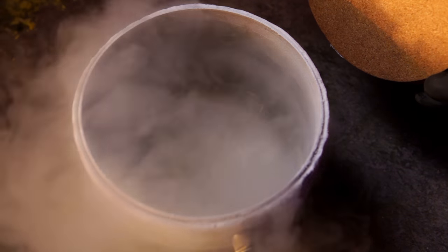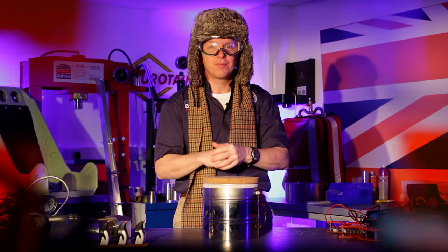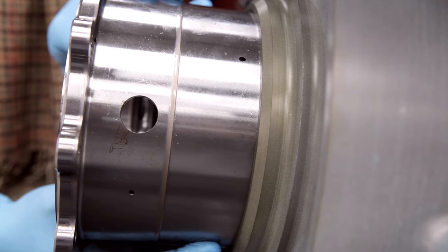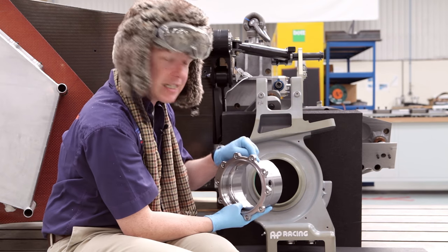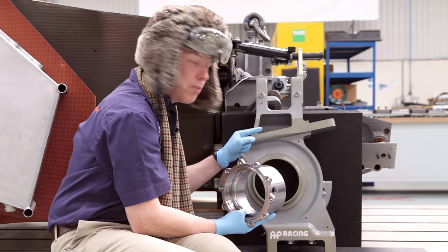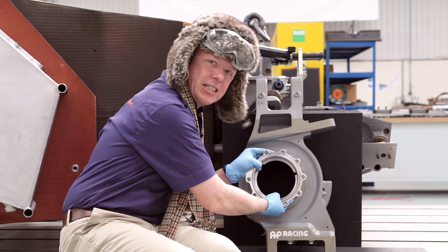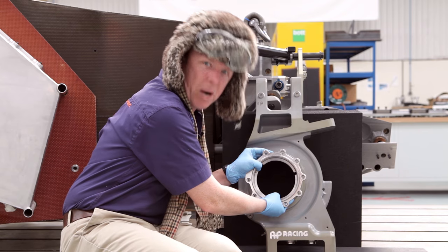How do we use liquid nitrogen on Bloodhound? I'll show you. These are the bits of Bloodhound that hold the front wheels on. They're exactly the same size, so how do we make them fit? We freeze this in liquid nitrogen — it gets slightly smaller. We put this in an oven — it gets slightly bigger. Then they can fit together, and when they come back to room temperature, they do not budge.